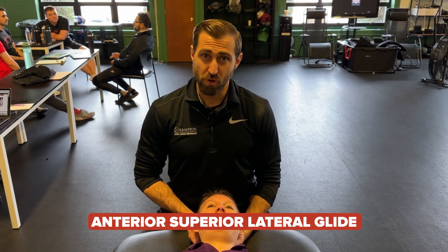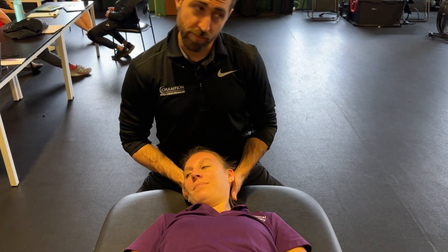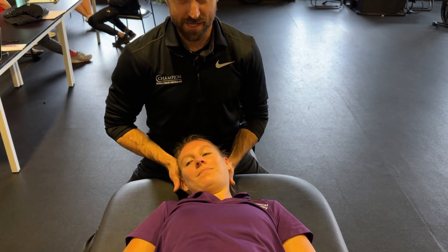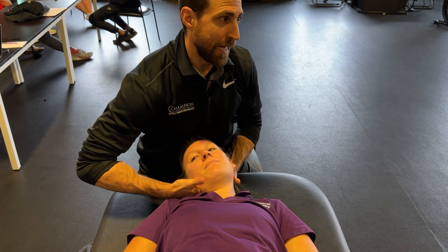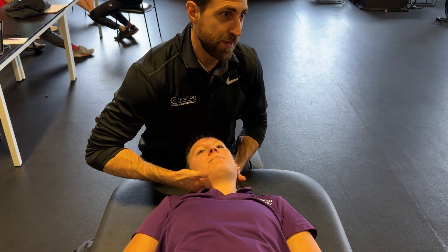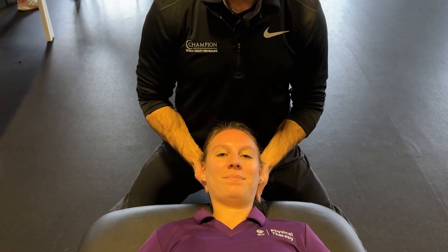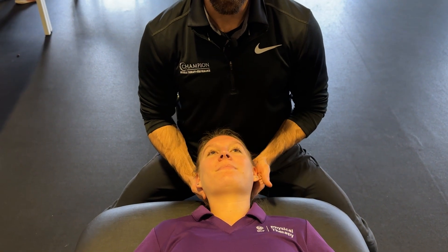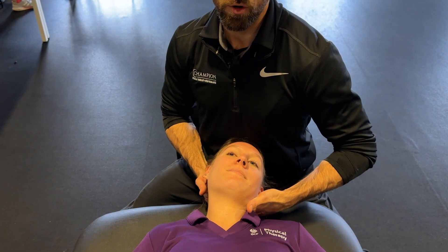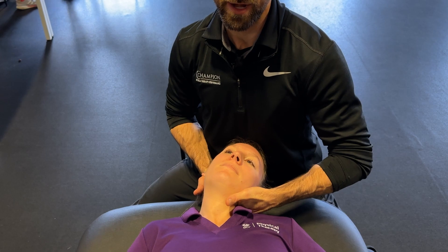The antero-supero-lateral glide: flex the patient's neck slightly, rotate away from the painful side, and laterally flex a little bit at the neck too. From here, the glide is directed laterally, anteriorly, and superiorly. The posterior-inferior-medial mobilization: extend the neck slightly, rotate towards the involved side and side bend towards the involved side, then impart a medial glide posteriorly and inferiorly to end range. In this study, they performed 10 repetitions of 30 seconds with a grade 3 to 4 mobilization on the Maitland grading scale.